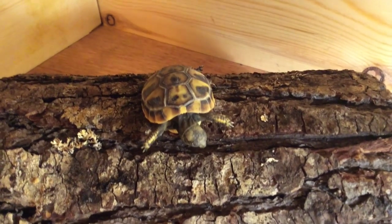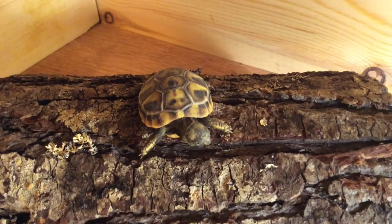Hello and welcome to TortoiseTube. Today I will show you how to weigh and measure your tortoise.